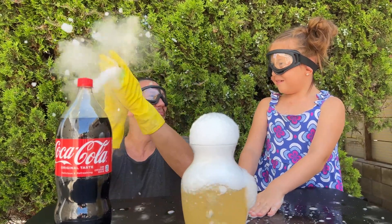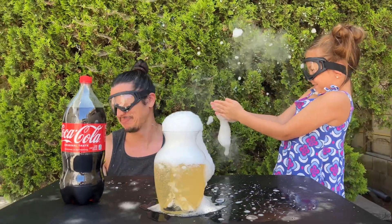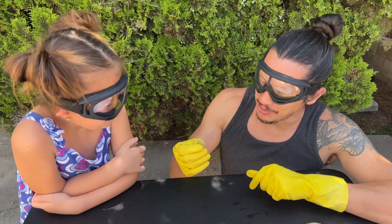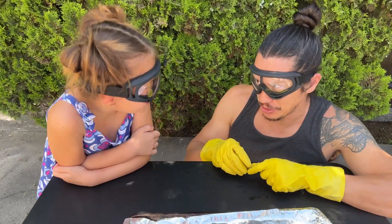I applaud you. I applaud you too. I give a clap for you, Mom. Hey Roz, what do you think is going to happen when you put a quarter and squeeze it onto the dry ice? I have no idea. Let's see.